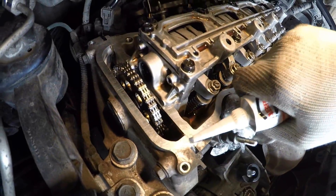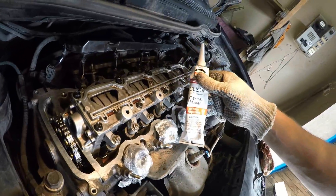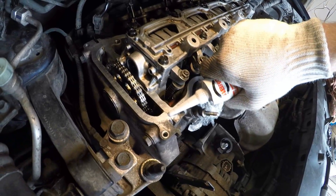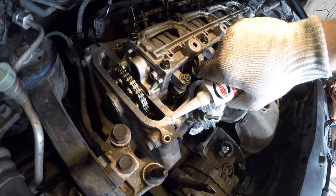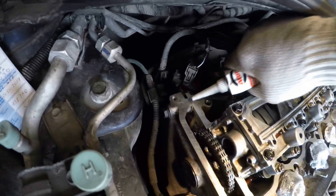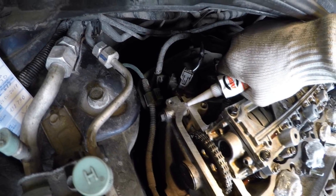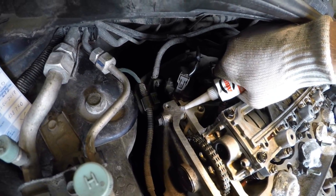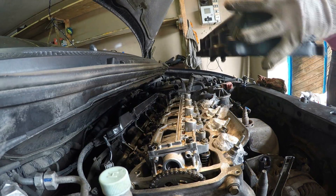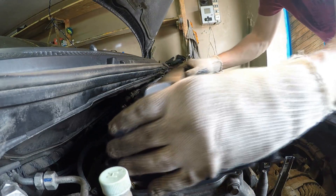Install the new cylinder head cover gasket in the groove. Apply high-temperature sealant on the oil pump housing and cylinder head mating areas — it's important that the sealant must be specifically designed for such surfaces. If 5 minutes or more have passed after applying the sealant, do not install the cylinder head cover; instead remove the old residue and reapply the sealant. Then install the cylinder head cover.